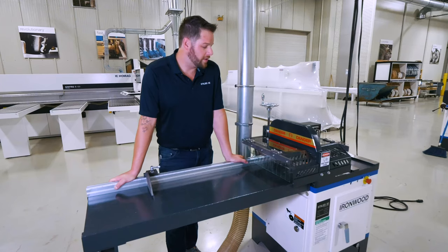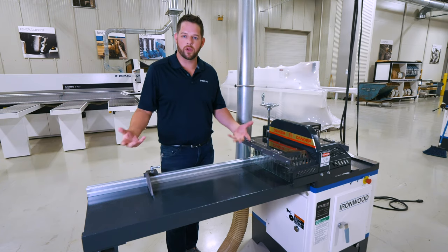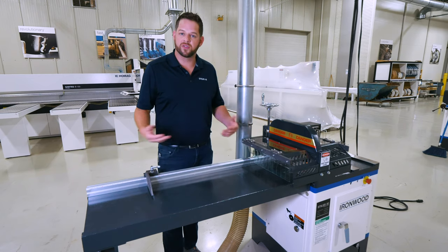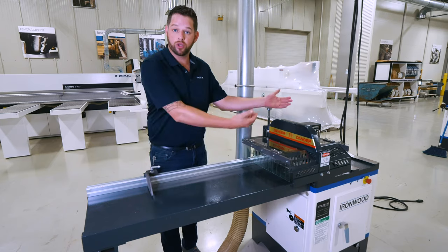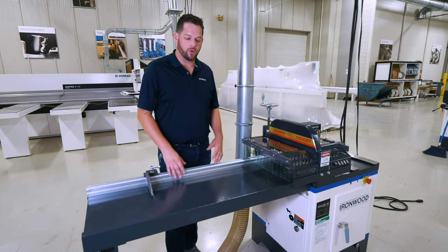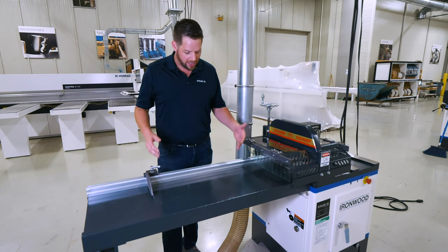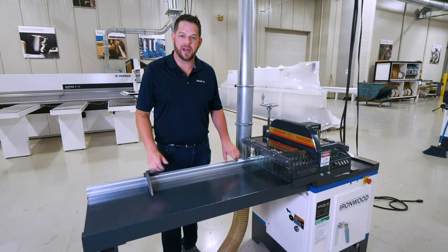With our cross-cutting solutions, it's very important to consider that we're sizing much larger material down to much smaller material. While cutting to size, you have options: you can pair this saw with an automatic positioner like a Tiger Stop — which pushes material in from an infeed perspective — or use something more manual and simplistic, like this setup here, which is just a simple back fence, a manual scale, and a manual stop.